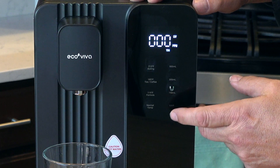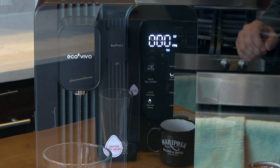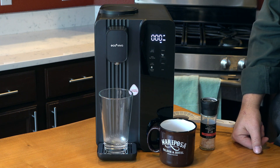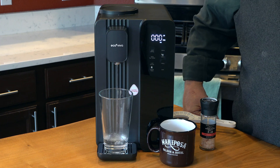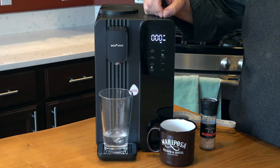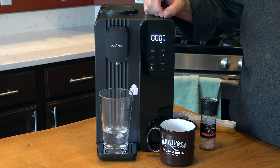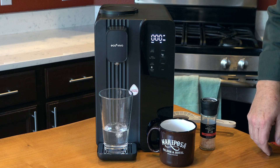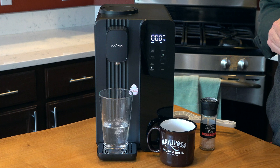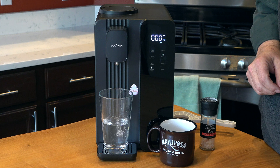I push the lock button to unlock it, we'll choose how much liquid, and then we'll choose room temperature. It's that easy to dispense — the middle amount is 300 milliliters, or 10 ounces. There are three different quantities: 150 milliliters is 5 ounces, 300 milliliters is 10 ounces, and 500 milliliters is 17 ounces. It does make a tiny bit of noise, but it's really negligible, and once it hits that quantity it stops.